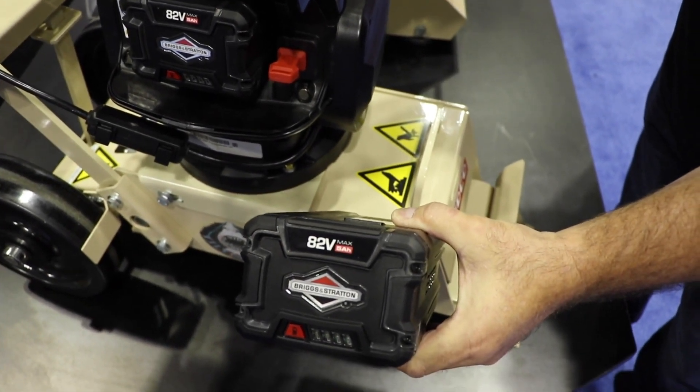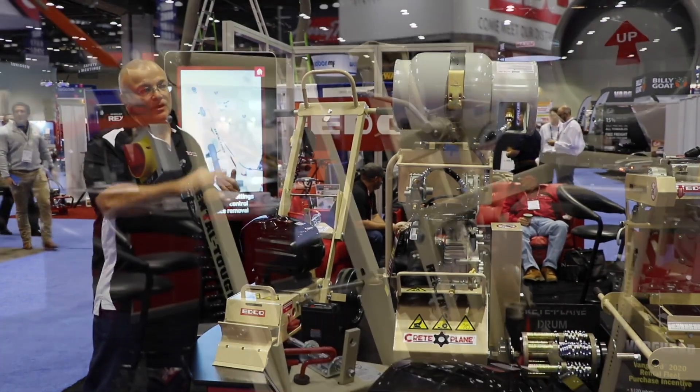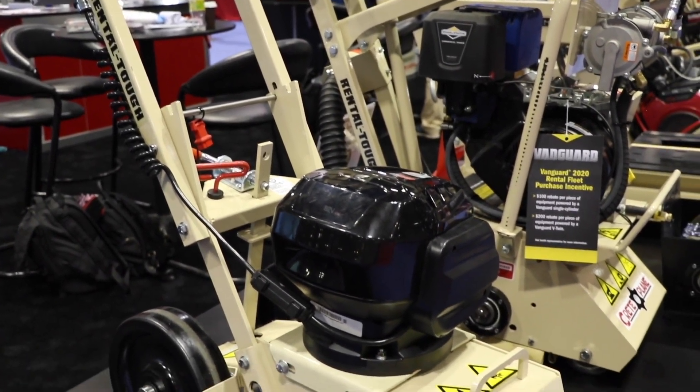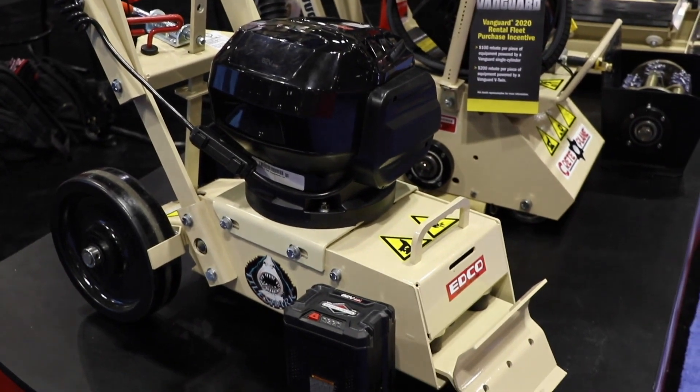We really haven't seen any performance change going from the original electric power source to battery. This package has about a 40 minute run life before you recharge, and it takes about 60 minutes to recharge the battery.